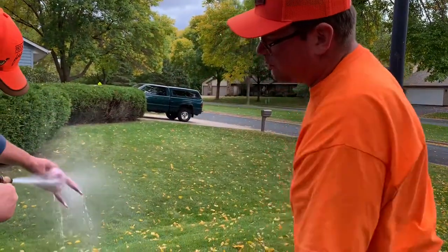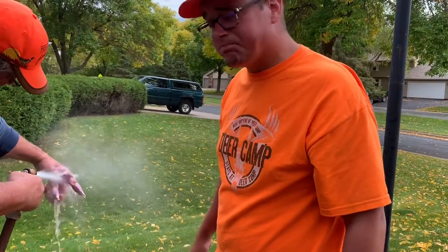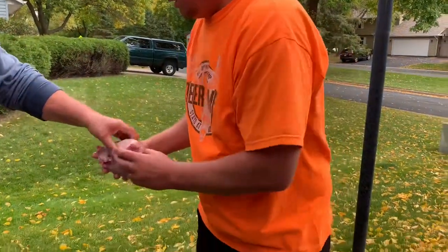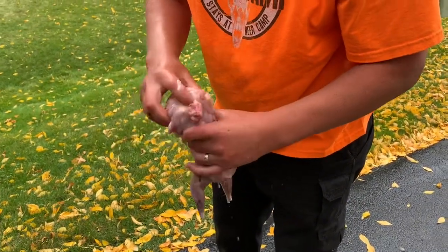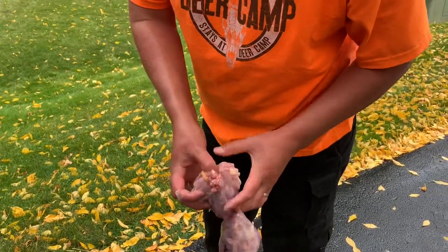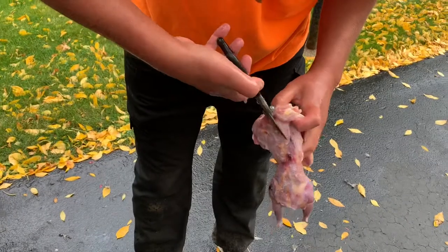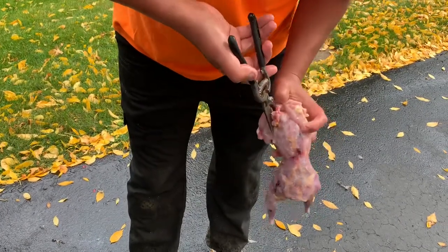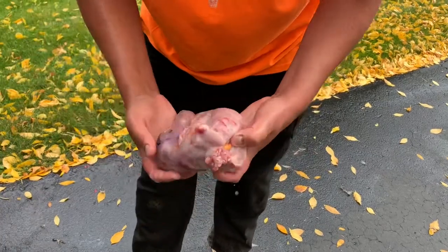And all of a sudden you have a beautiful bird. Then we'll go ahead and enjoy this. Guys, it's really quite that simple. Now if you do want to take out just the breast, you'll stick your shears right here, clip, clip — and all of a sudden you've released just the breast so you can put that into your Ziploc bag or your food storage bag.